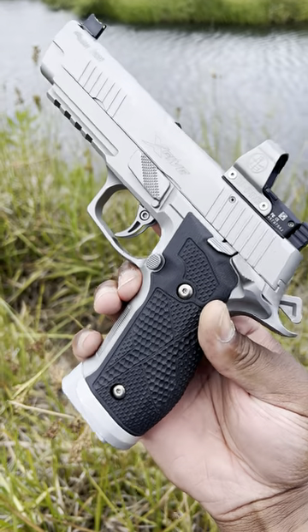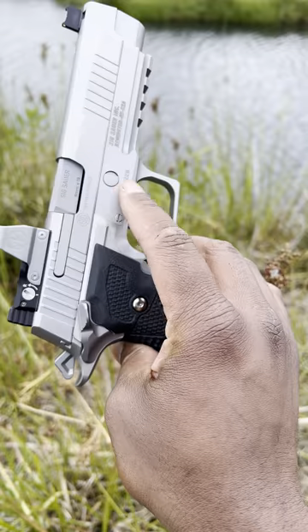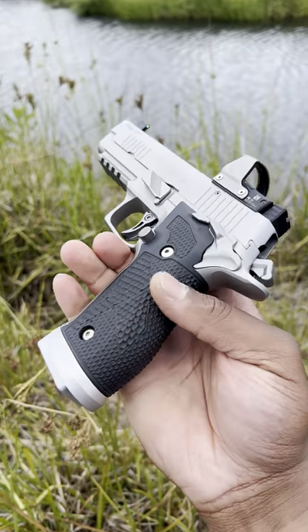This is my Sig Sauer P226 X5, the new American-made model.